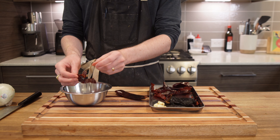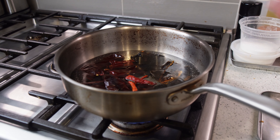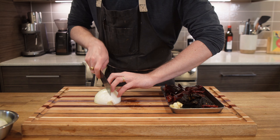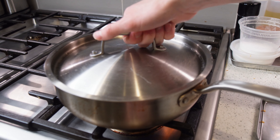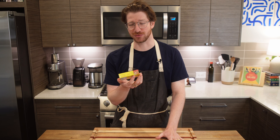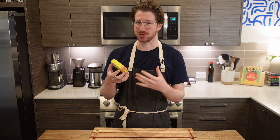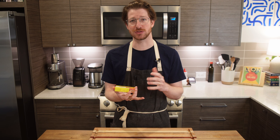To start, we're going to make the deep red marinade synonymous with legit al pastor. Bring a pot of water to a simmer — about 1.5 liters, though the amount doesn't really matter. Add in six guajillo chilies with the seeds and stems removed, two ancho chilies with the seeds and stems removed, and two arboles also with the seeds and stems removed. Add a quarter of a white onion, four cloves of garlic, a bay leaf, and get this covered and let it sit for around 10 minutes on low heat.